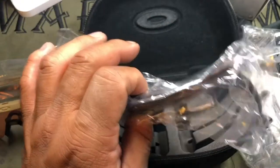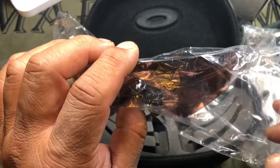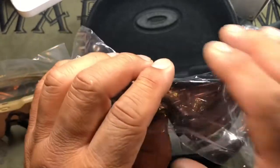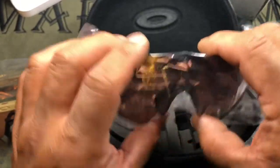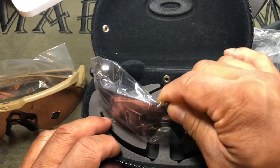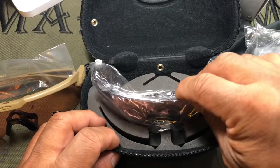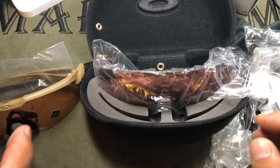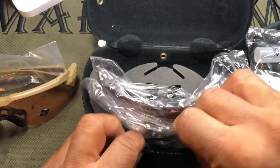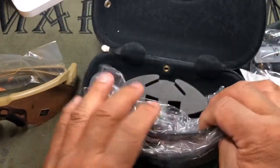The TR45 is billed as the replacement for the persimmon lens, letting in about 45% of light. The lenses are designed to enhance targets and what you're shooting at — they were developed in conjunction with the US Army Marksmanship Unit.